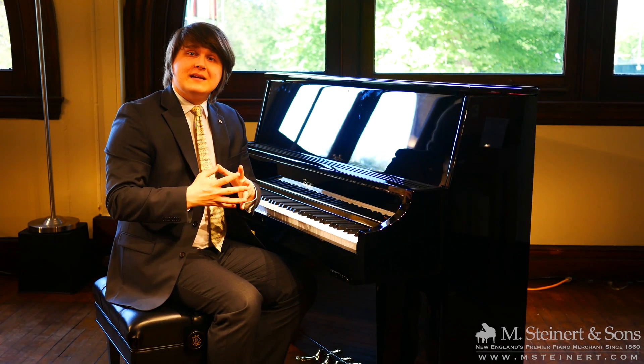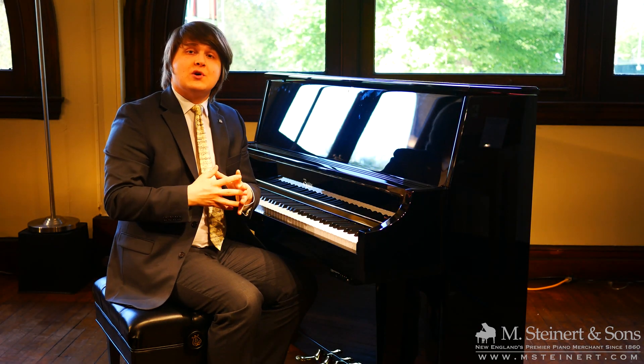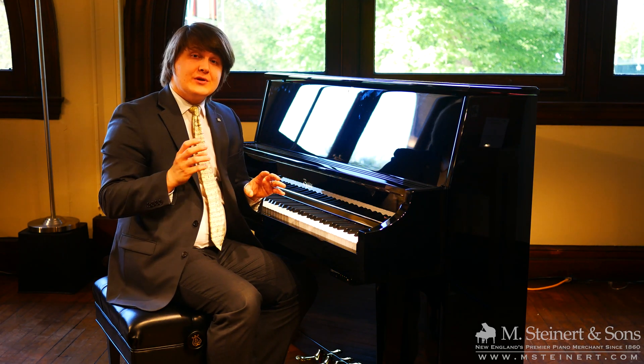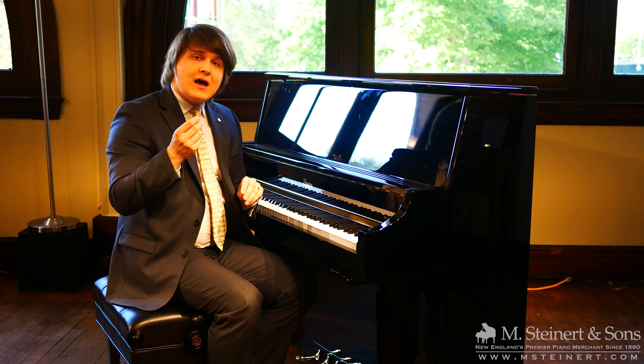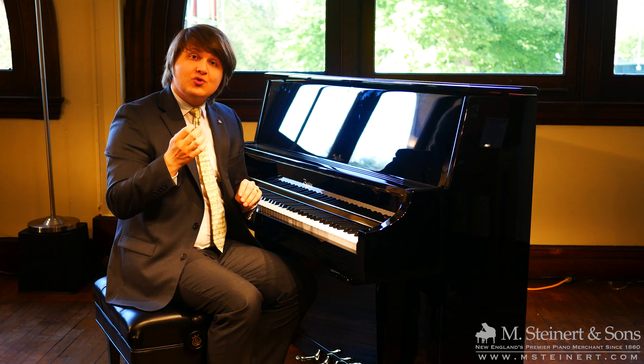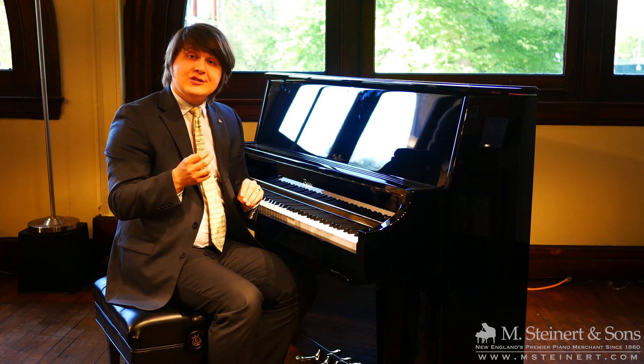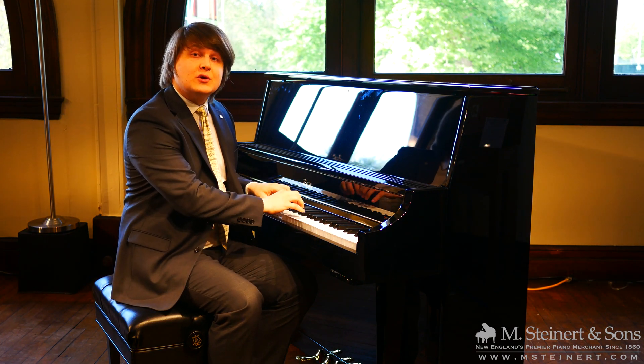I've played quite a few of these silent systems over the years, and something very pleasing with this particular unit is that the sound is very natural. It's enjoyable to play the instrument with the headphones on because it feels like an extension of your traditional acoustic experience.